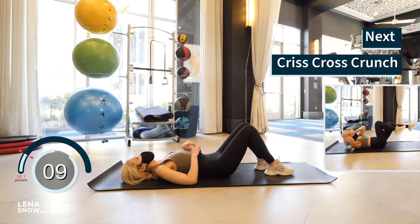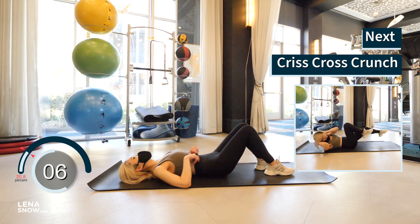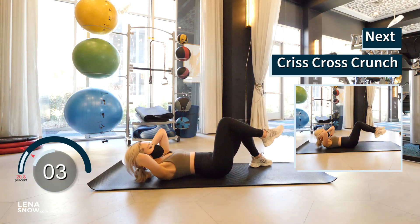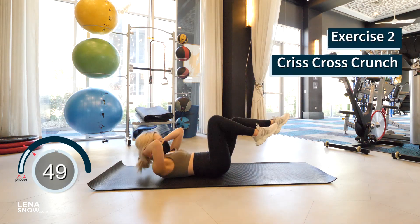This next one is a classic — the crisscross crunch. Keep your hands behind your head and your legs slightly off the floor. Crunch and bring your left knee to your right elbow, reverse, and do the opposite sides.